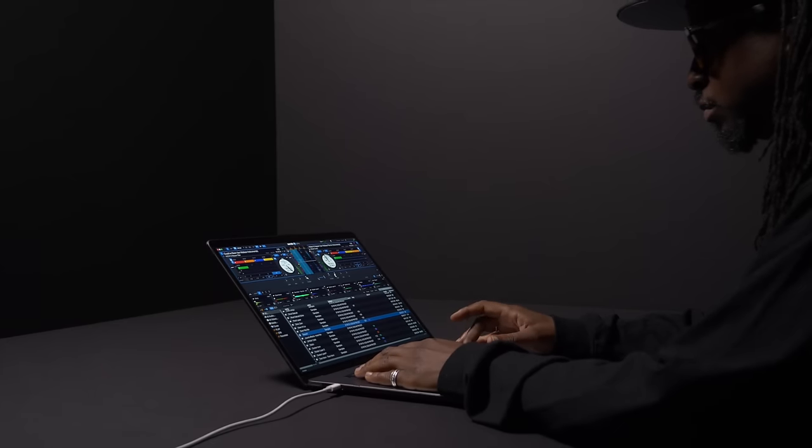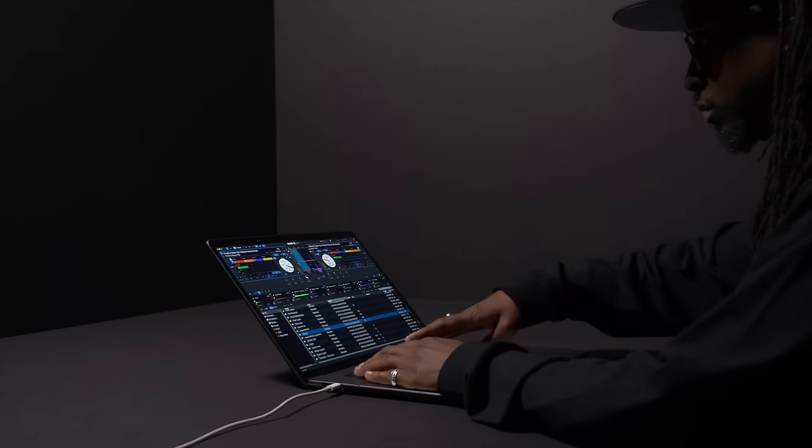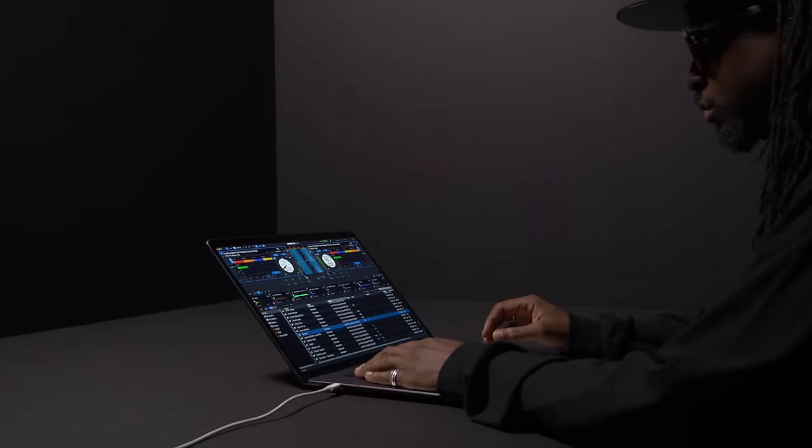With Serato Play, users will be able to access all the essential features including effects, EQs, filters, cues, loops, recording, and much more.